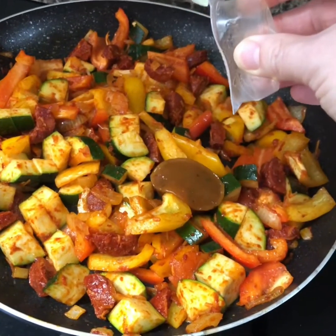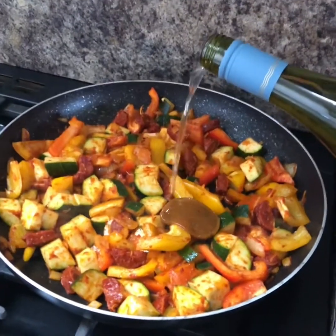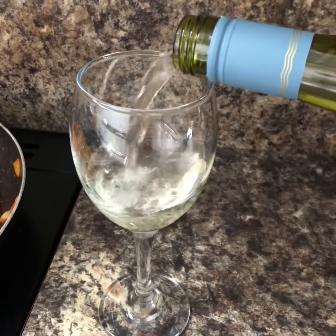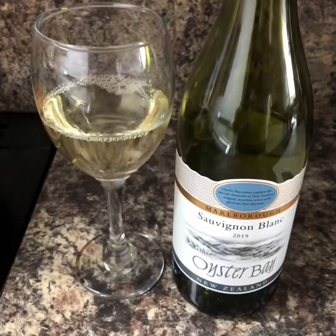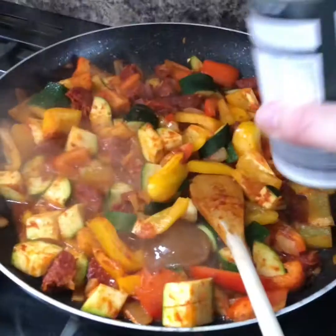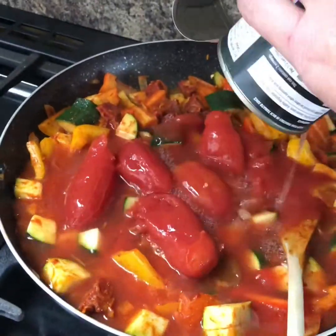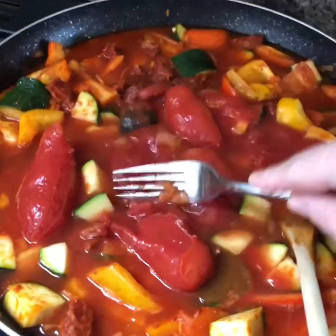Now we're going with a chicken stockpot and about 200ml of white wine. Nice that — I do like a sauvignon. Oyster Bay, Marlborough. Nice. Just 200ml in the dinner, you have the rest. A tin of plum tomatoes and a tin of water.